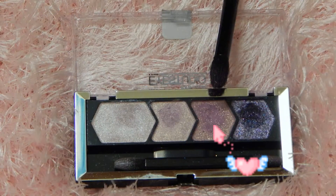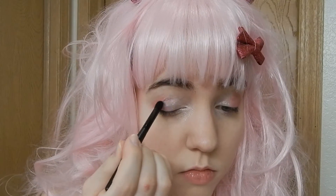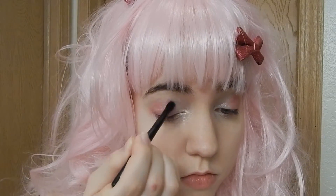Now take a lilac shimmery shadow and place it on the center of your eyelids, and make sure to blend it into the pink for a nice gradation of color.